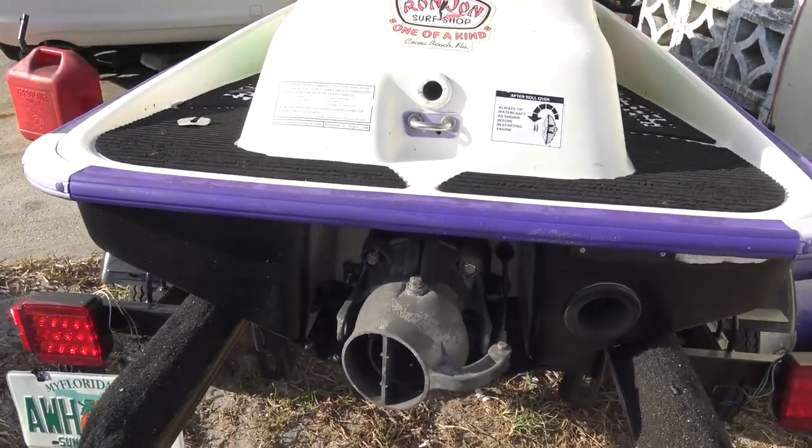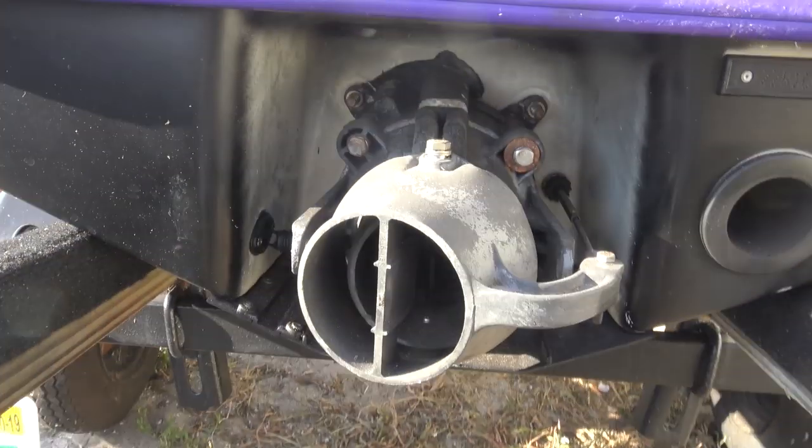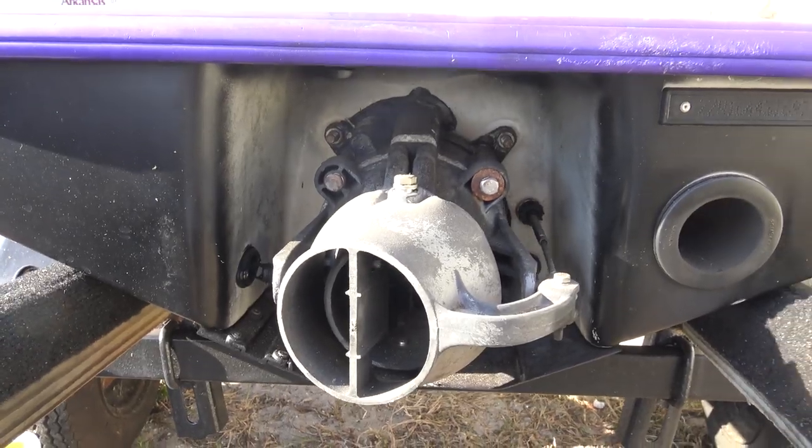Hey friends, another video here and we're going to talk about rebuilding a jet pump on a Sea-Doo personal watercraft.